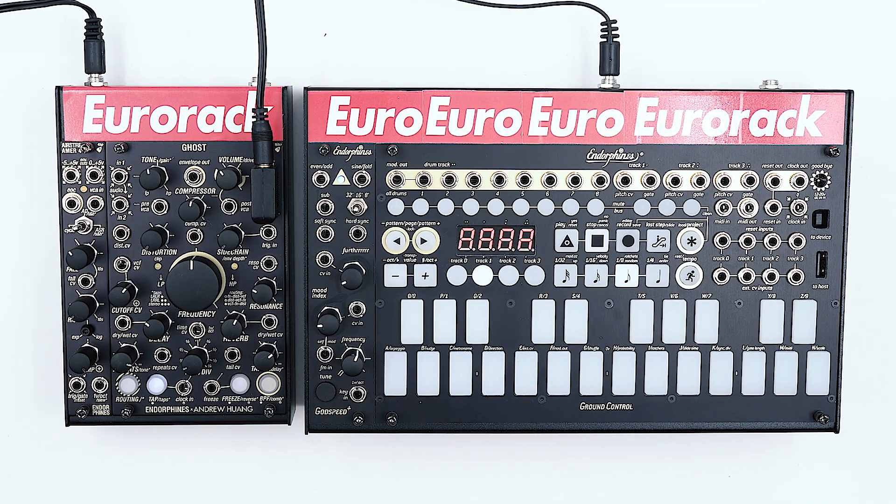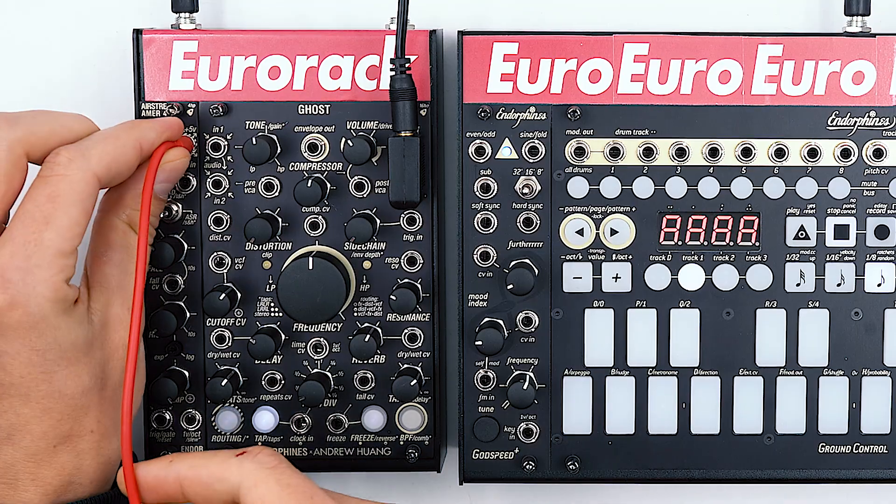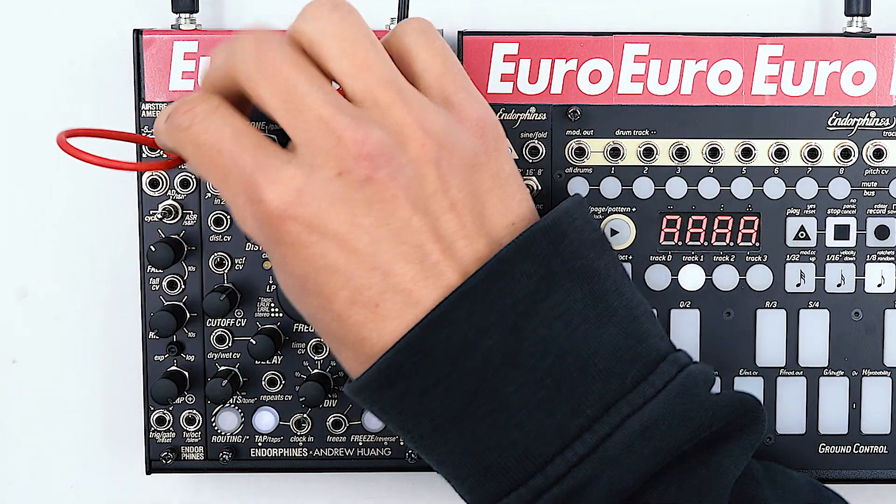It will allow us to create either short or long envelopes with variable shapes so we can have a lot of control over the dynamics of our signal. So let's connect the 0 to 5 volt output from the Airstreamer to the audio input on the Ghost.